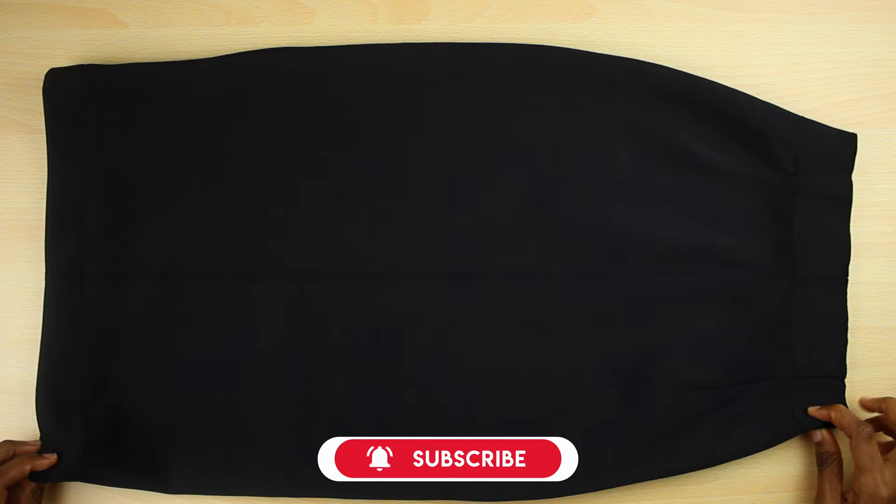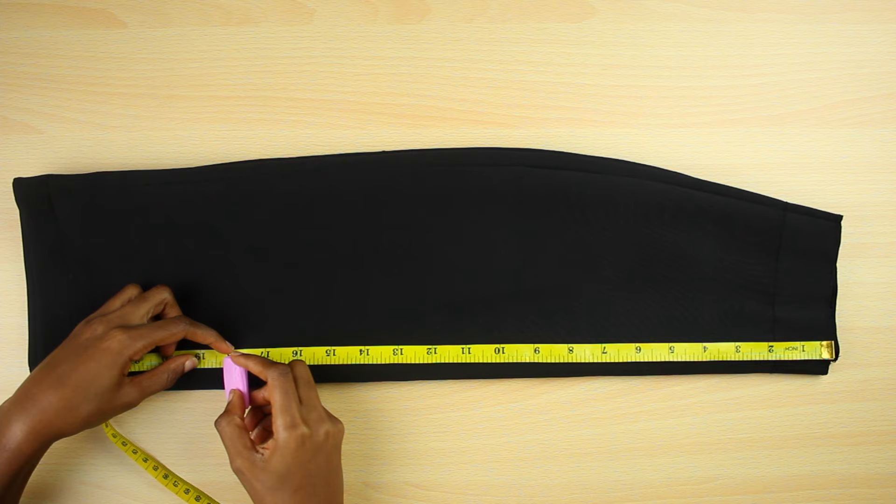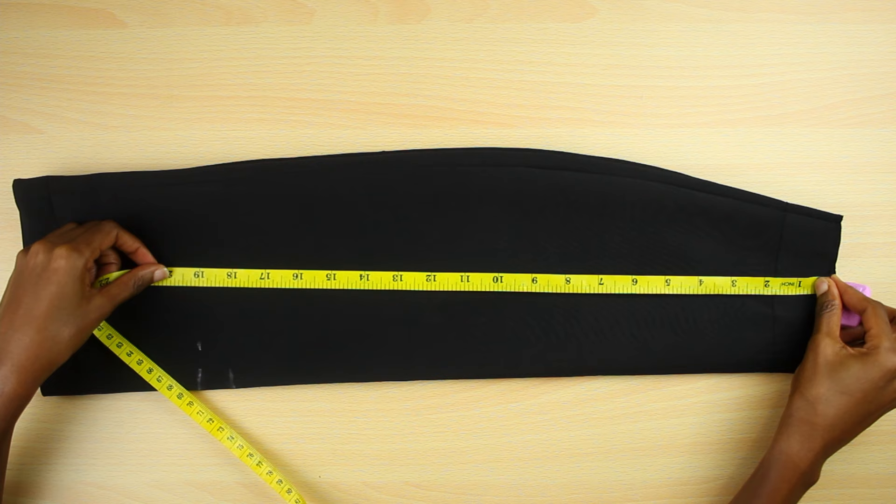I start with my basic skirt. I folded it in two and measured the length I want my new skirt to have. I decided on 18 inches, but I also wanted an extra inch to finish the hem, making 19 inches total. I measured that across the skirt and cut off the unwanted part.